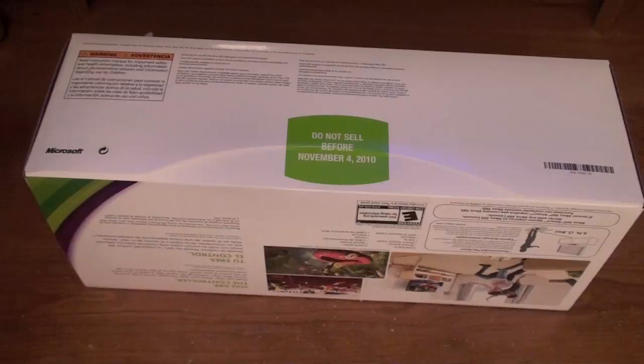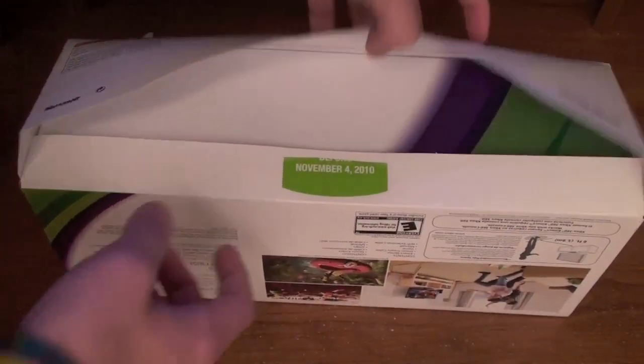Most of you guys may not know, but I'm not really a very big gamer, but I'm really excited about this. Okay, so here we go. Let's unbox this thing.